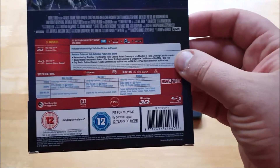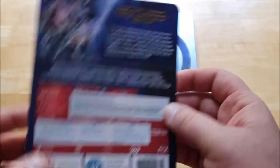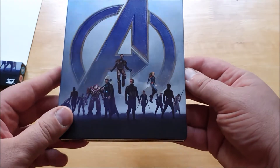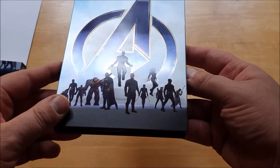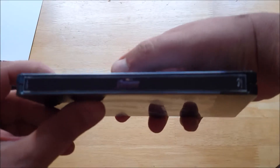So you have the Blu-ray with the normal movie, the 3D Blu-ray with the normal movie, and all the bonus features are on the third disc. The steelbook is very nicely designed and very glossy. As you can see, there's a bit of glare if you shine it on the 'A' and the figures. The spine just has the title, as you can see right there.